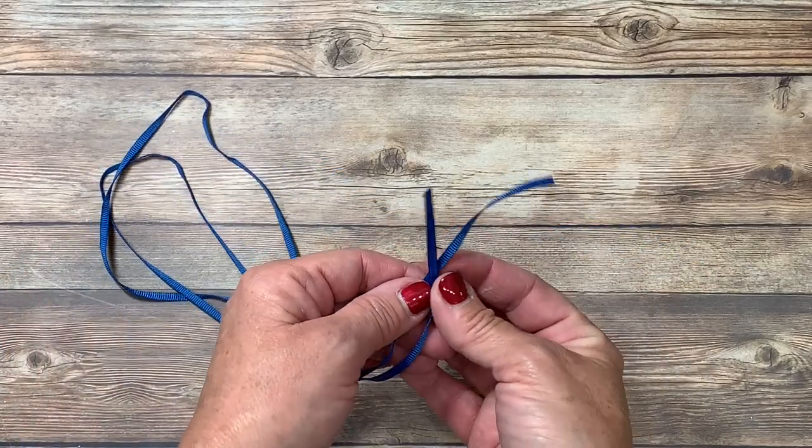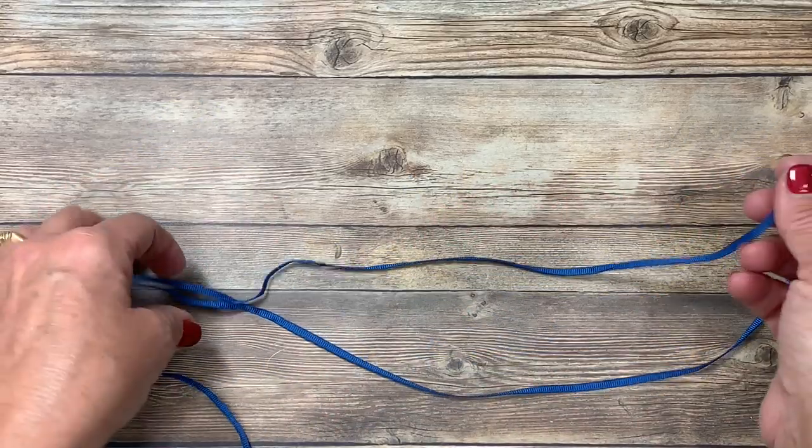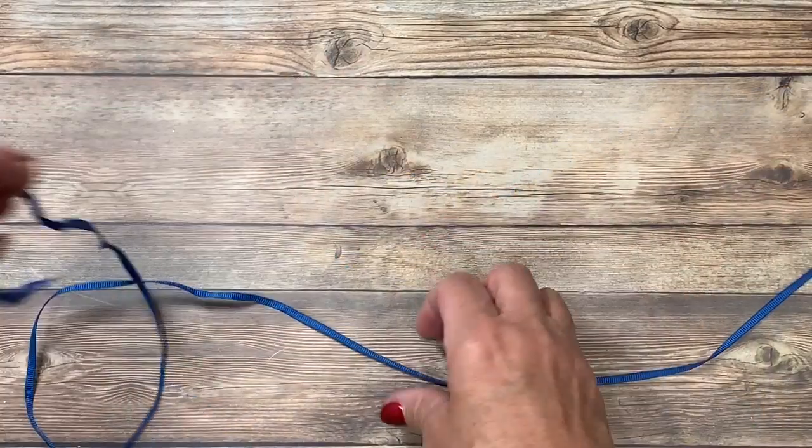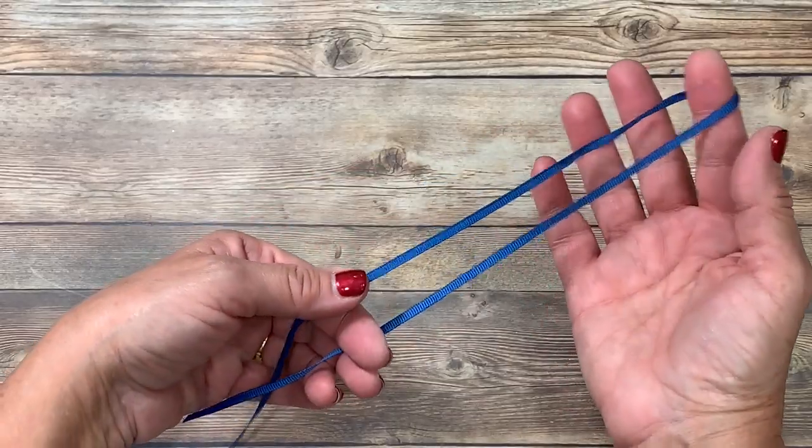The second type of bow is a double bow. Naturally you can use two strands of the same ribbon or even different ribbon, but I prefer to use one strand. And this works really well with twine as well.